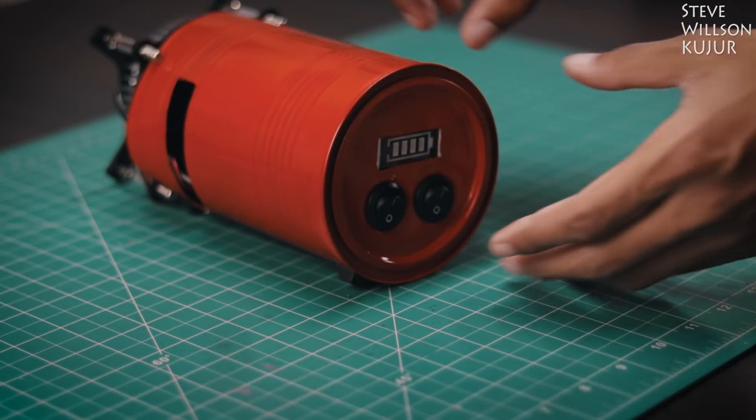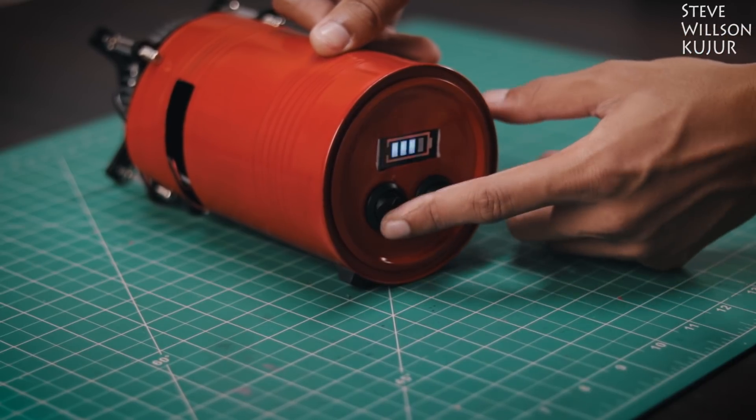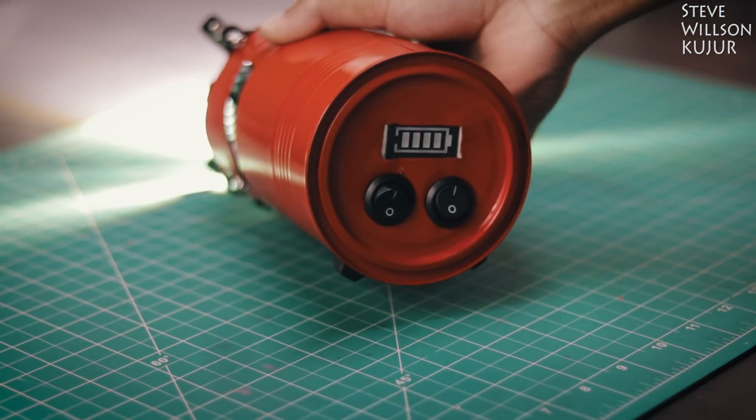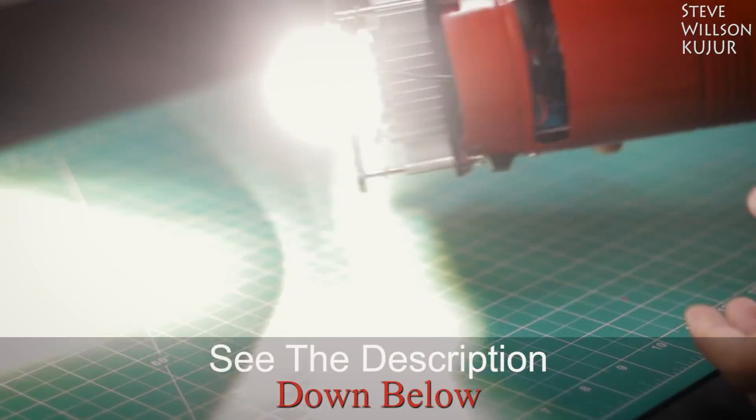Hello YouTube, Steve here. In this video, I'm going to show you how to make a 100W portable spotlight with battery status indicator and 1 hour battery backup with a 4S2P 18650 battery pack. This is extremely bright. I will leave all the part list with purchasing links in the description below — you can check that out.